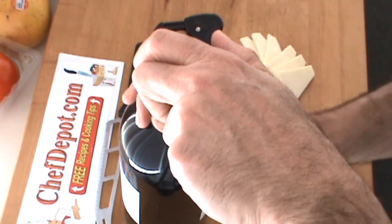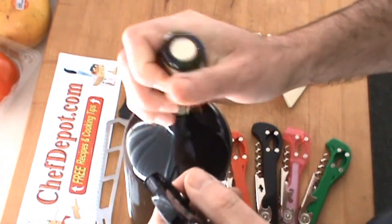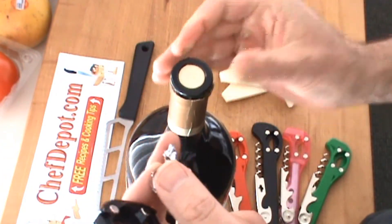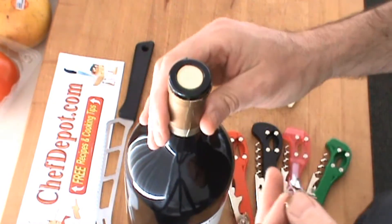Put it on like this — large bottle, small bottle — you give it a twist, that's it, I'm done, it's open. It doesn't matter if it's foil or if it's plastic, opens it right up.